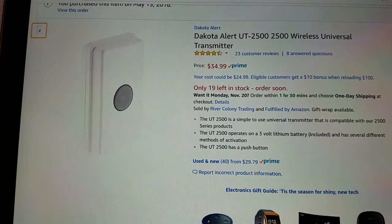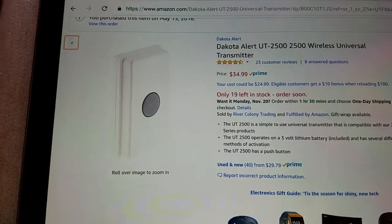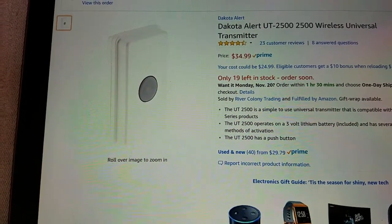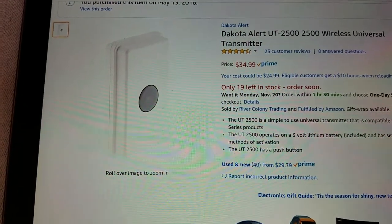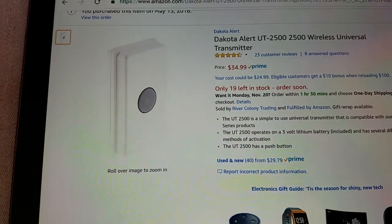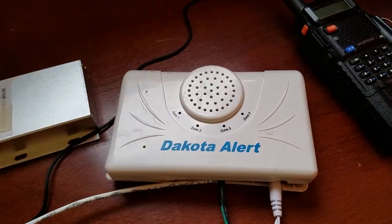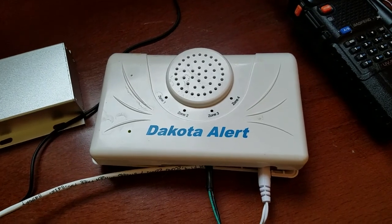Here is the sensor I have mounted in the mailbox — $34.99 on Amazon. This is called the universal transmitter and it comes with a magnetic switch, so you can use either the push button or the magnetic switch. When the mailbox door opens, it trips the magnetic switch and sends an alert. Each sensor can be programmed to alert whatever zone you'd like on your receiver.